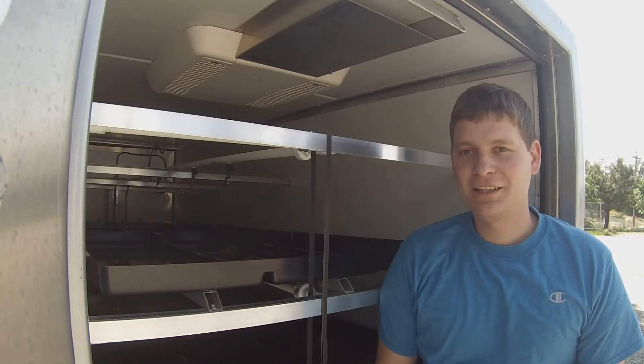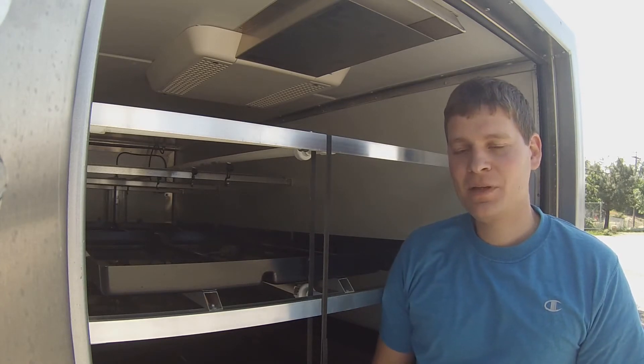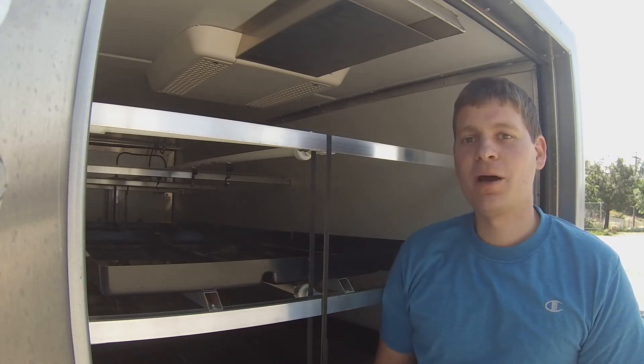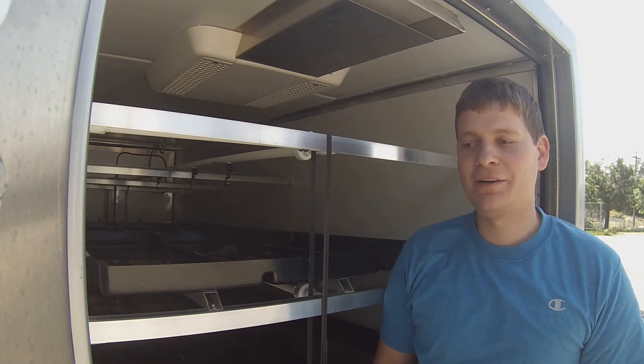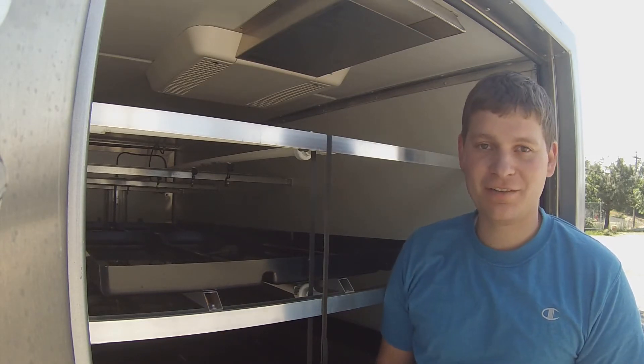Hello, this is Kyle from Simply Country. I'm here with a F110 system. Now that the weather is starting to warm up, just wanted to give you a few friendly reminders to keep your fodder machine running happy and energy efficiently.